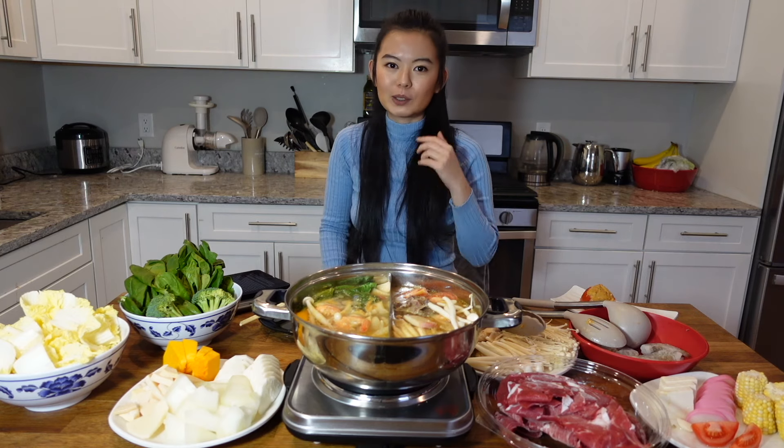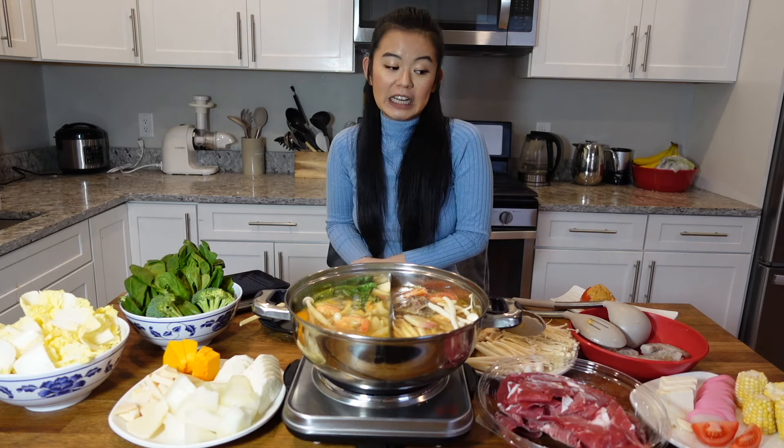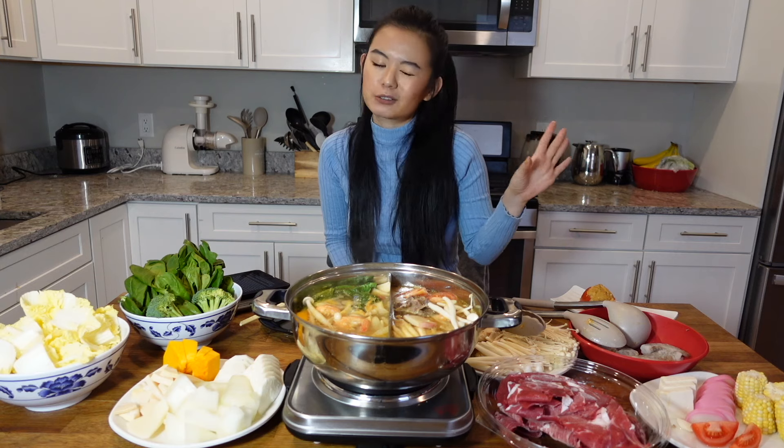There's no right way or wrong way to eat hot pot — this is just a suggestion you can follow if you want. There are two types of items you have to be more aware of when you're cooking.